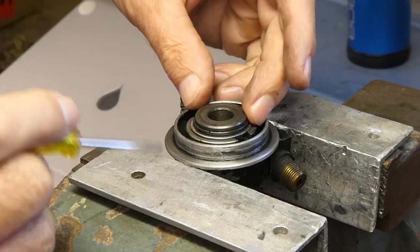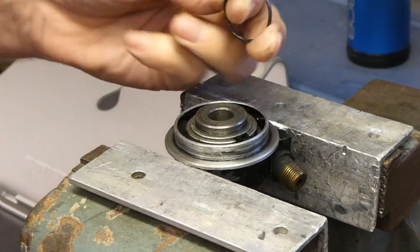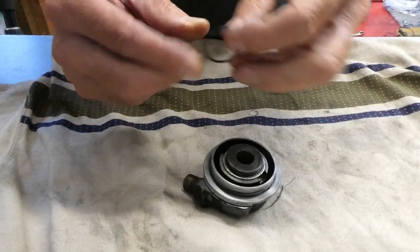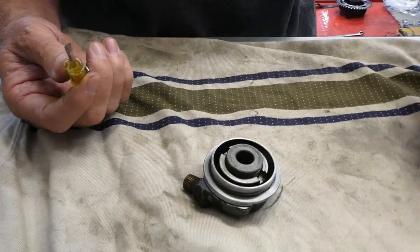There's a little clip inside here. Can I get it off without springing it across the garage? This ring came off quite easily. What else is in here? A big washer. I'll put these things in order over here.